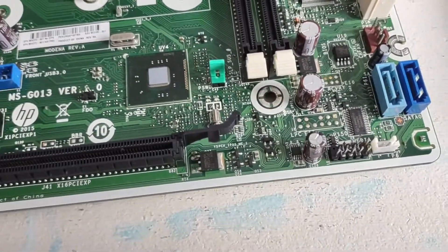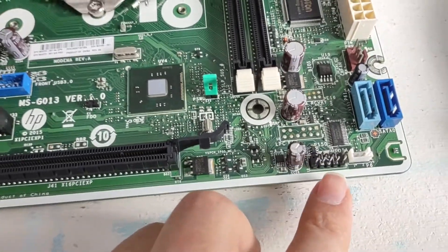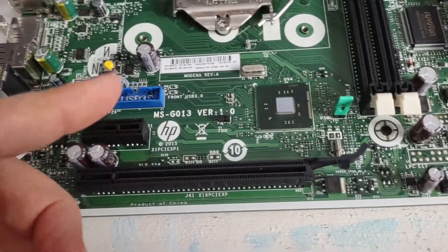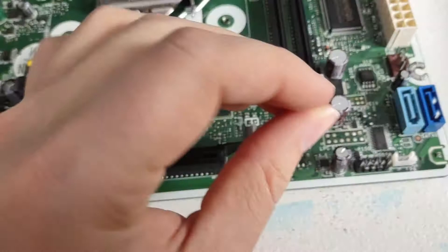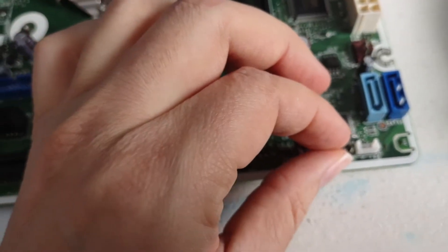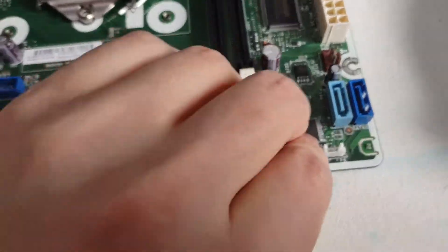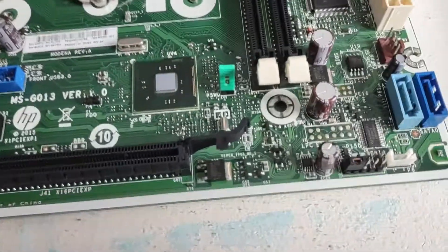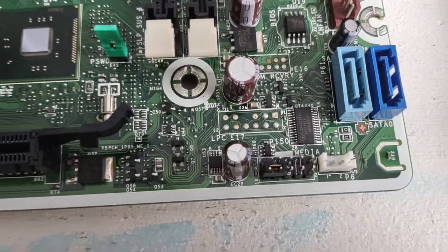If you're not going to be using this header for the USB 2.0 — let's say you're just using the 3.0, because some cases don't have front panel USB 2.0 — you can just put a jumper across those pins, like this, and that's going to tell it that it's plugged in. It's a very simple fix.